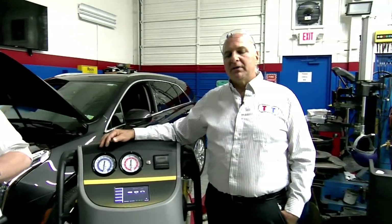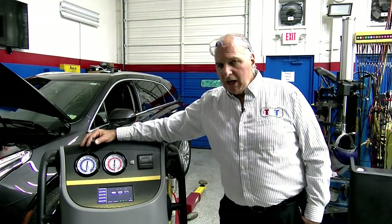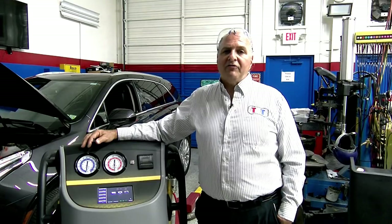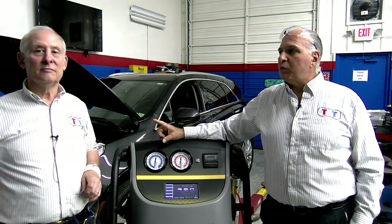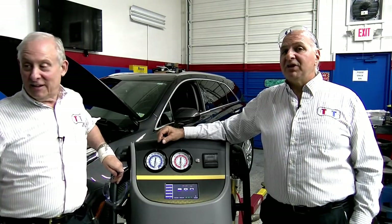With safety: R12 was minus 21.7°F. When we went to R134A, we were minus 15.4°F. Now R1234YF is minus 22°F, so they don't need to use a lot. But the drawback of this refrigerant is it's super corrosive — and it's flammable.